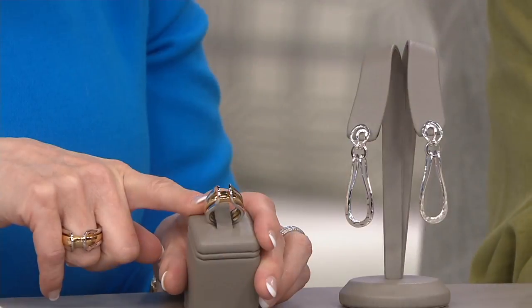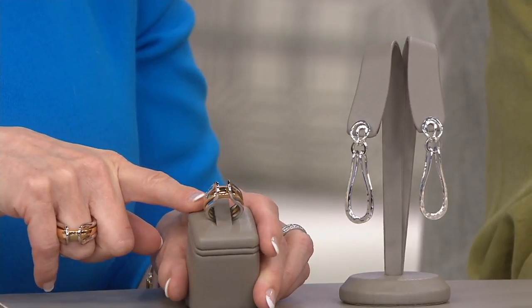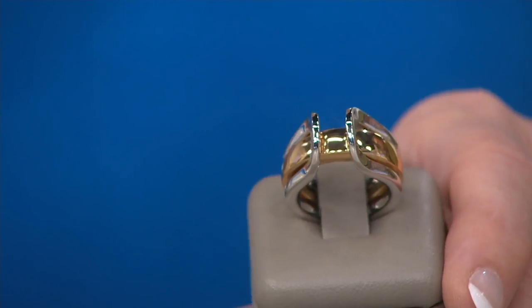The ring is $71.95. It breaks down to five monthly payments of $14.39 for that ring. And it's available in sizes 5 through 10.